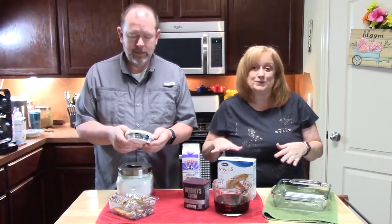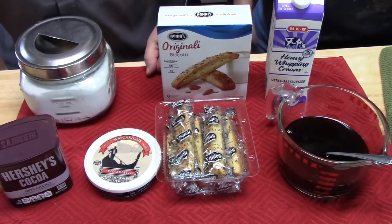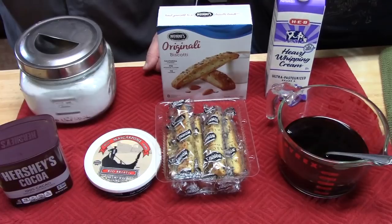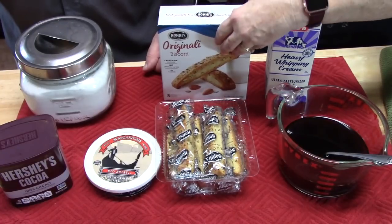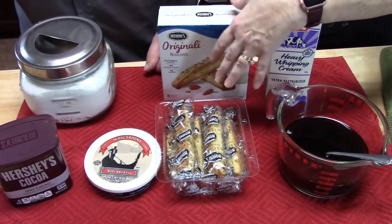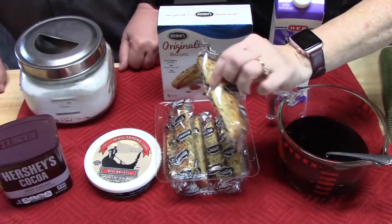Simple, easy, and delicious. You're gonna need strong coffee — make sure that it's cold — heavy whipping cream. Now the authentic recipe calls for ladyfingers; if you can find those you can certainly use those, but we don't usually find them so we use biscotti.